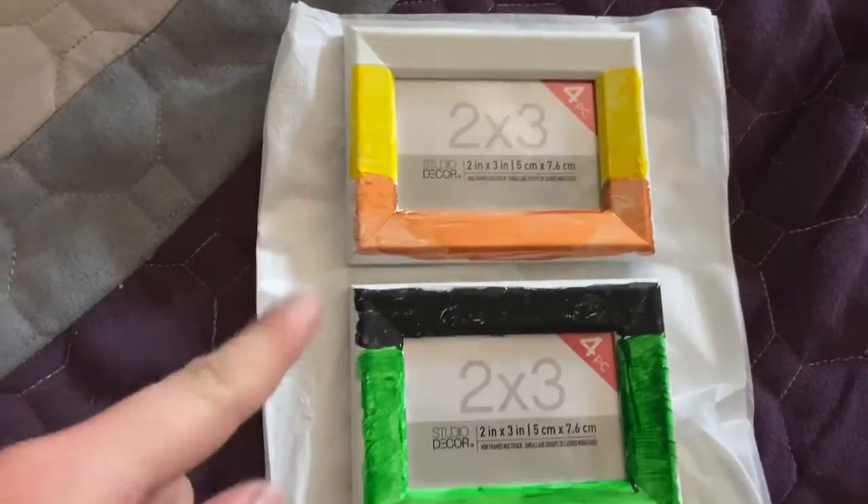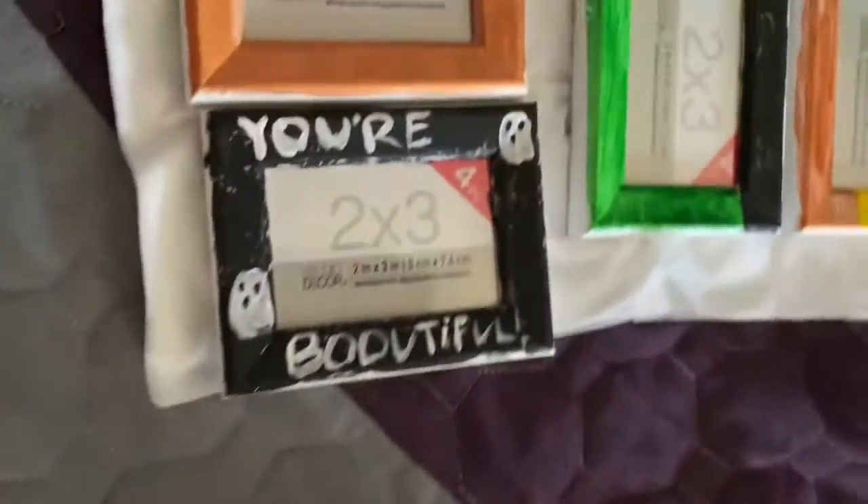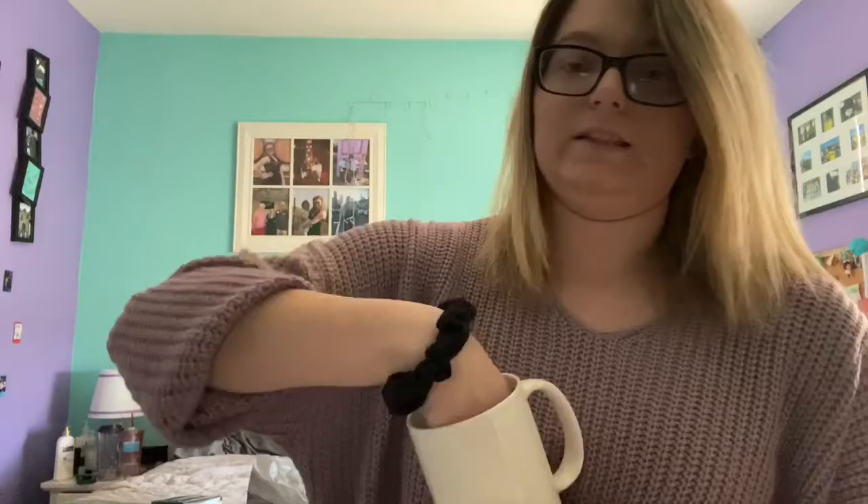Here are the final picture frames: one is a candy corn design, one is Frankenstein, one looks like a pumpkin, and one says 'You Are Beautiful.' Moving on to the mugs — these are custom ones I'm making for three or four of my friends. I'm going to use Sharpie and paint. The first one I'm going to do will say 'Resting Witch Face' and I'll paint the inside orange.